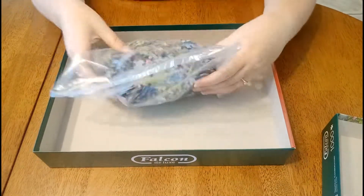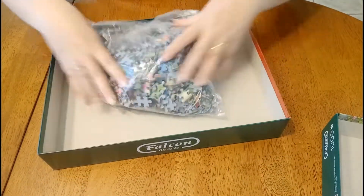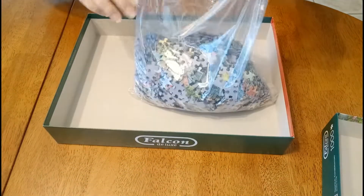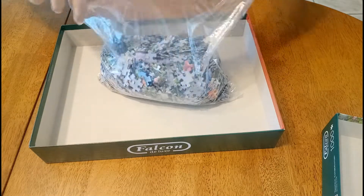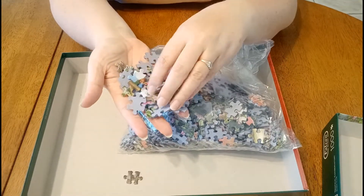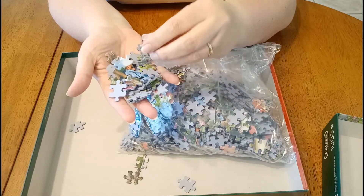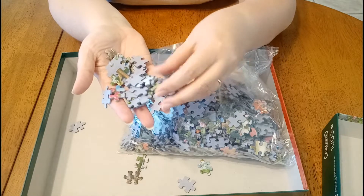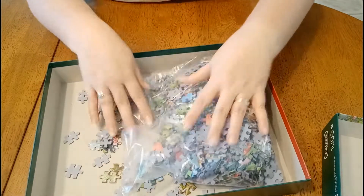It's got a lovely new jigsaw smell to it. Some of the pieces are still stuck together, so it's not too tempting to keep them together. Let's see what the quality is like — I have had one of these Falcons before and they're pretty good. Quite a nice thick piece, nice matte almost textured sort of picture. I think this will be a very nice jigsaw to do. Okay, so there's the unboxing — now I'll get to sorting.